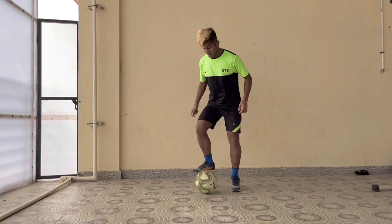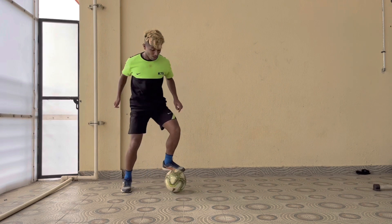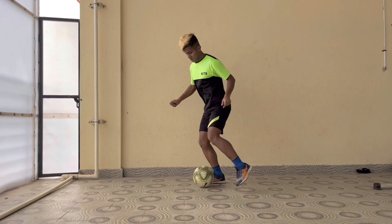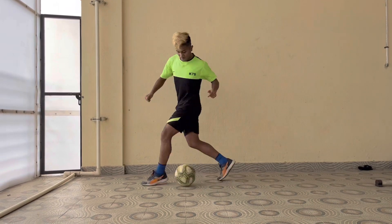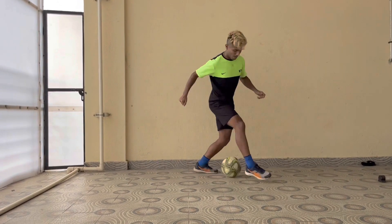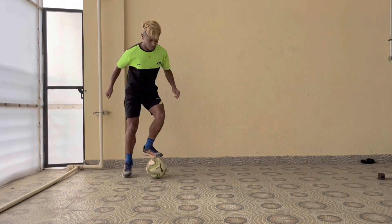Drill number 4. For the 4th exercise, we are performing a V-cut to an inside step-over. So we place our foot on top of the ball and drag it back towards 45 degrees. We dissolve our foot, then we open up our hips 45 degrees in the opposite direction, push it forward with the inside of the same foot, and our opposite leg comes across. We step over the ball, and then with that same foot we perform a V-cut in the opposite direction. We can repeat on both sides for this exercise.